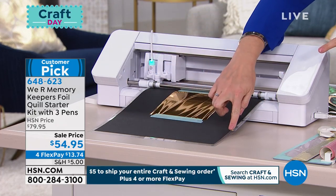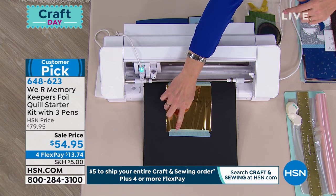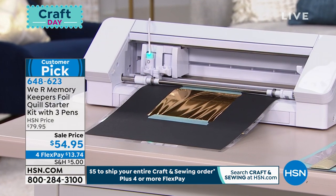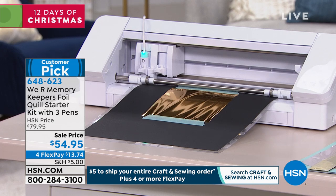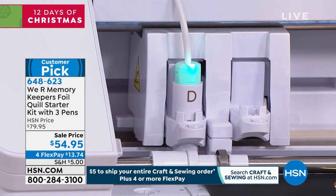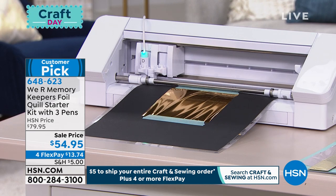I've got my material on my cutting mat, and then I've put my foil on top. I've used the placement tape that comes with your kit to put the foil on top, pulling it nice and taut so that it's flat. What you're getting here is three foil quill pens — regular, bold, and fine tips — the metal plate, four plastic pen sleeves, and three rolls of foil in rose gold, silver, and gold.